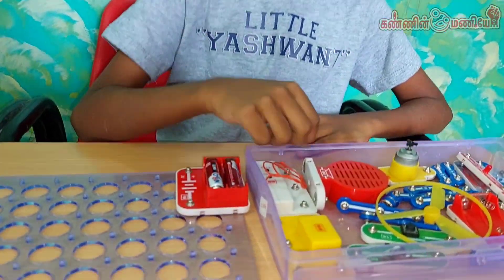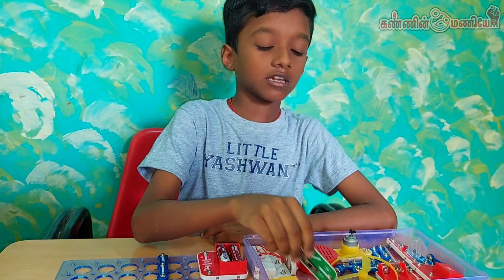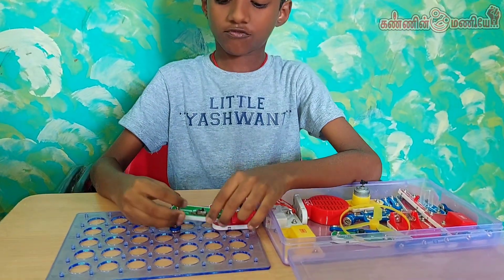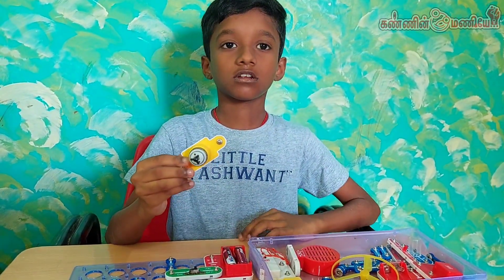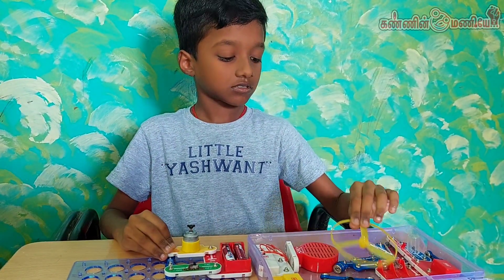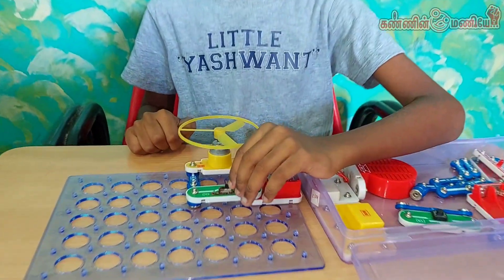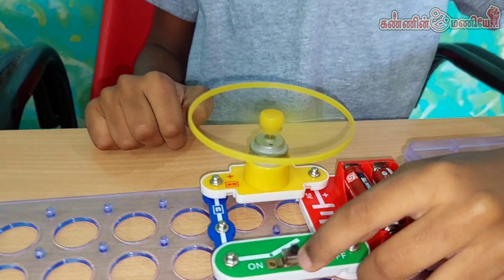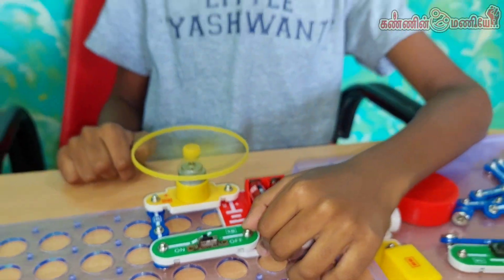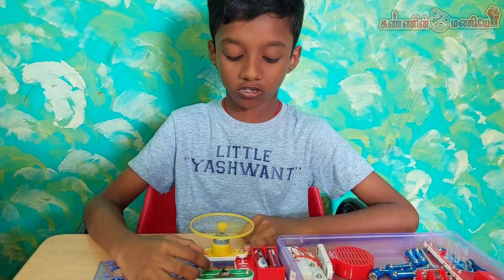Now I am going to do an electric fan project by using a DC motor. I am taking a key connector and a panel switch and fixing them here. Now I take this motor and fix it with the fan. Now I am turning on the switch. Switch on — the fan is rotating using a DC motor and battery source.